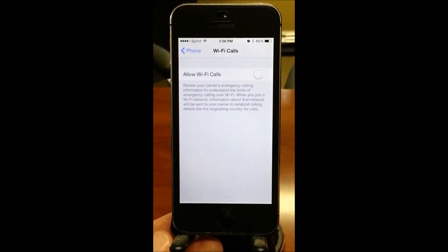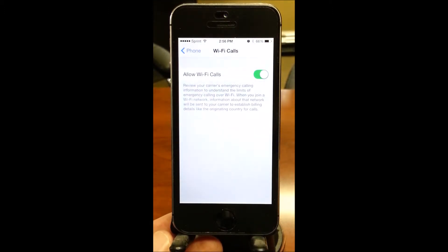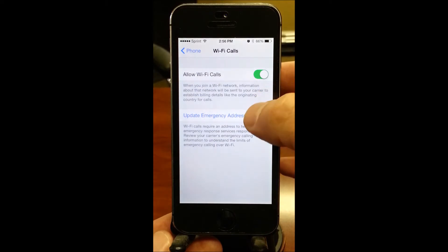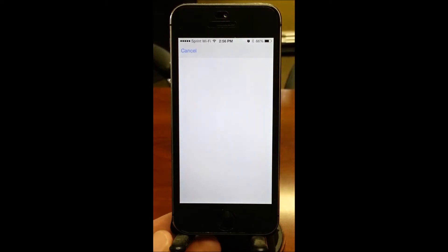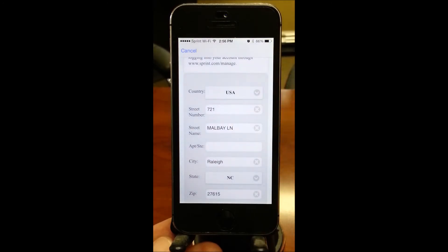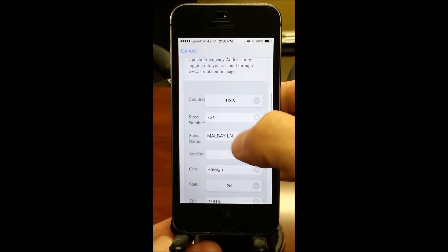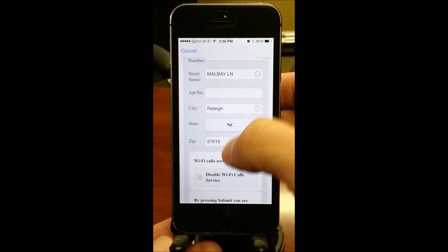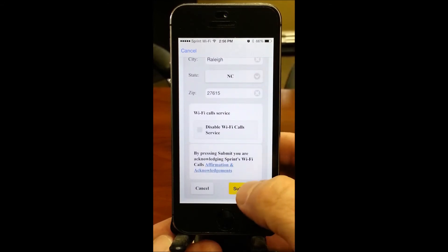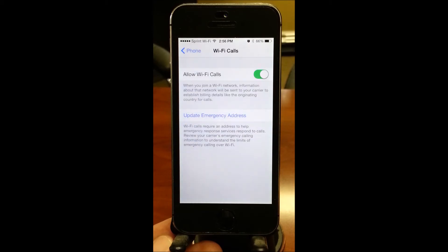Click on Wi-Fi Calls, then turn on Wi-Fi calling. You just need to plug in your address — this takes just a second. I've chosen an address previously, but all you do is enter your street address and it will validate it. It's that simple.